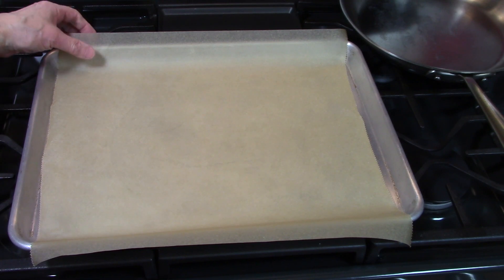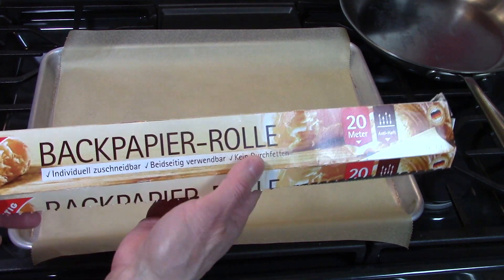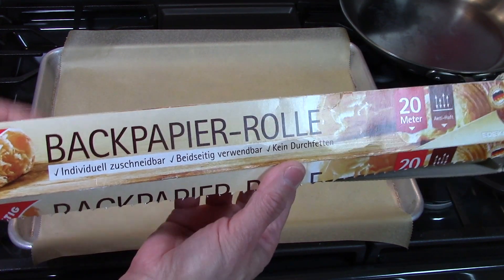The first step is to line our pan with some parchment paper. This happens to be some natural parchment paper I purchased when I was in Germany, but you can use any parchment paper or aluminum foil.